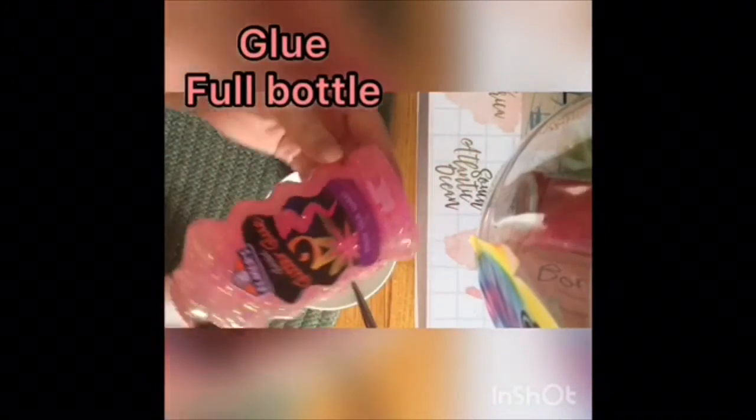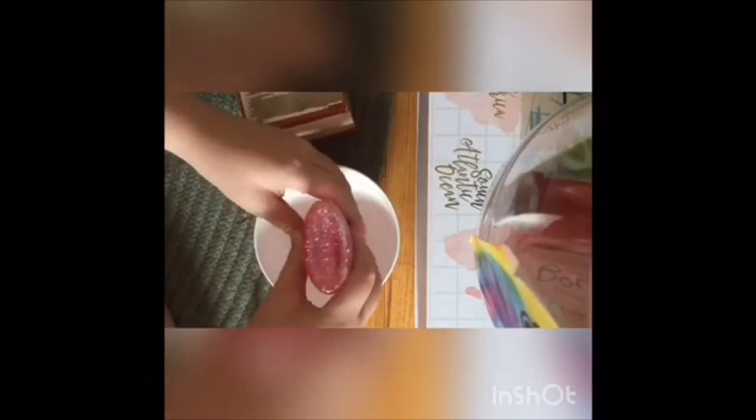Let's get started! So today we will be starting with adding our full bottle of glue, putting that into our bowl. Make sure when you're getting it out that you're getting as much as you can, so that you can get the most slime possible.